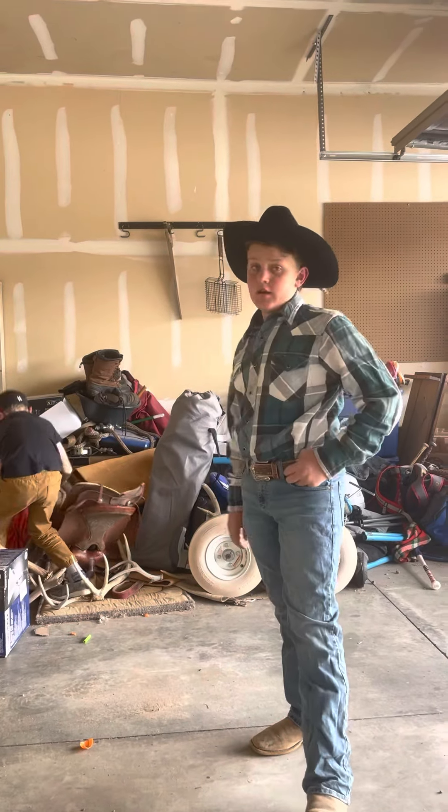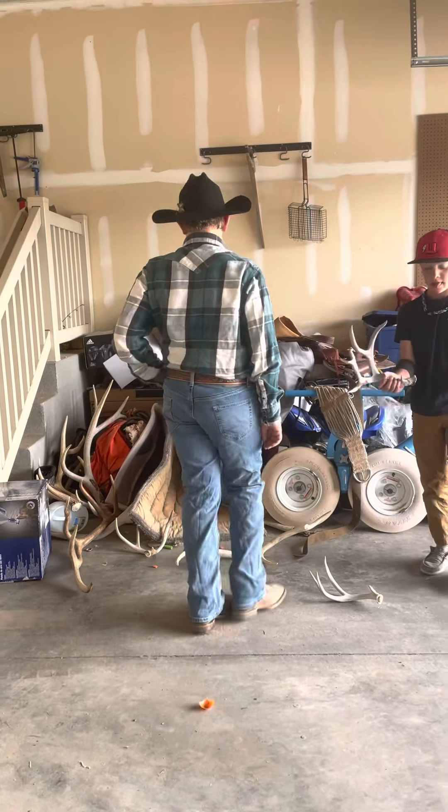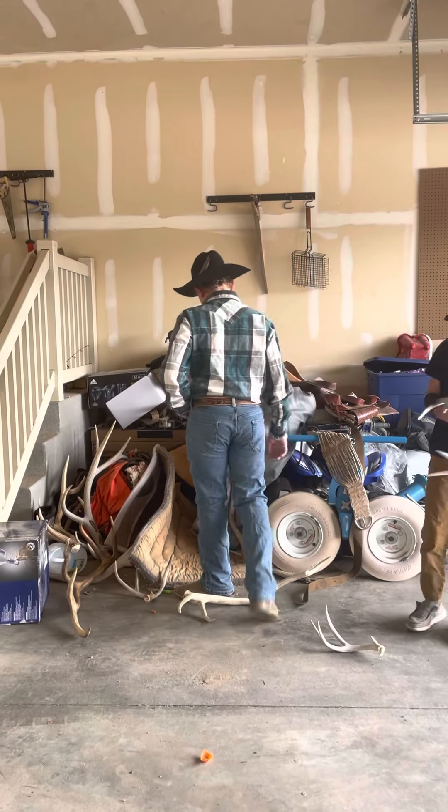We had to do some horse antlers and we'll be right back — ten years later. Okay, we're back. We just had to move some horse stuff around a little bit.